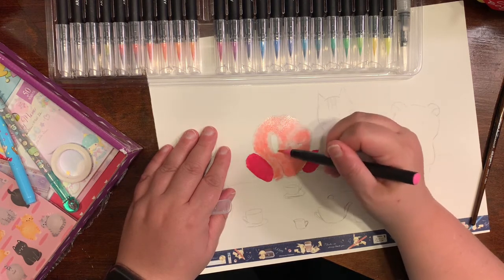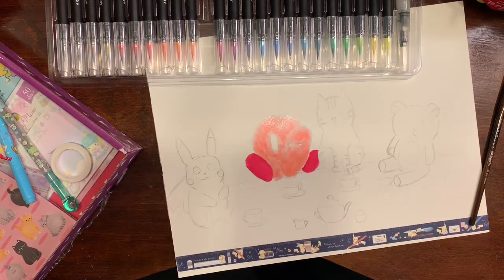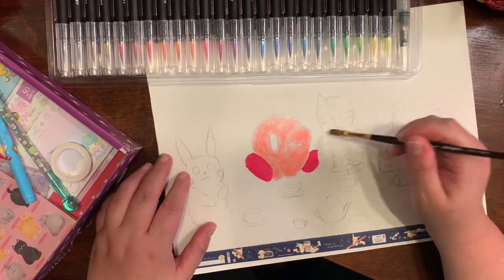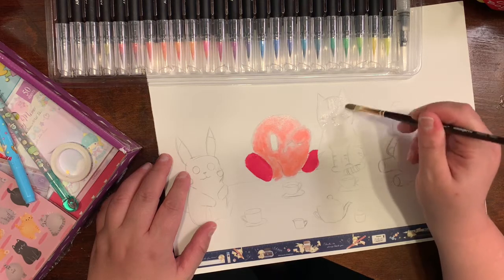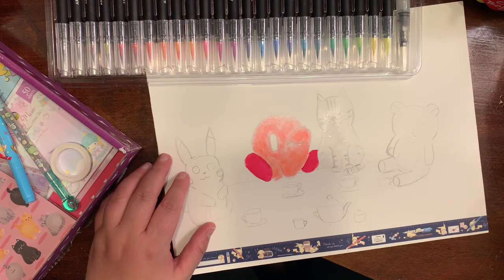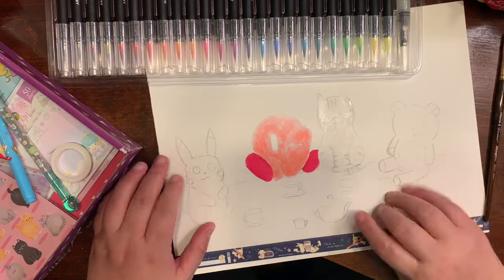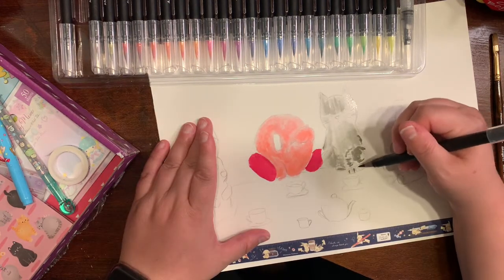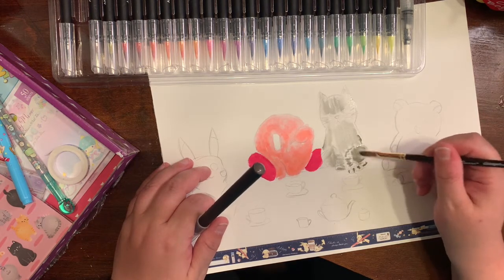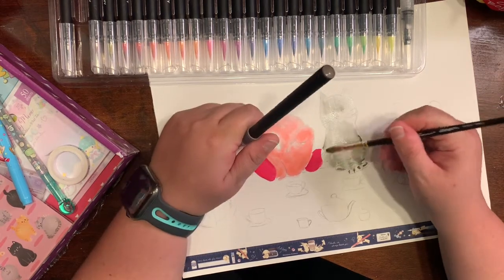To create something out of stationery that you might not normally use. Down at the bottom of the picture you'll see blue tape — this is the washi tape that came in the box, and this is how long the design is on the washi tape. I thought it was super cute. I love Pikachu and I like Kirby as well, so I just thought it was super cute that I got this in the box.